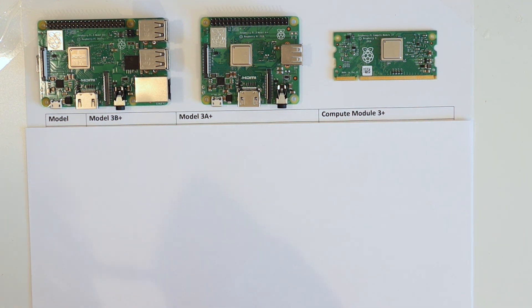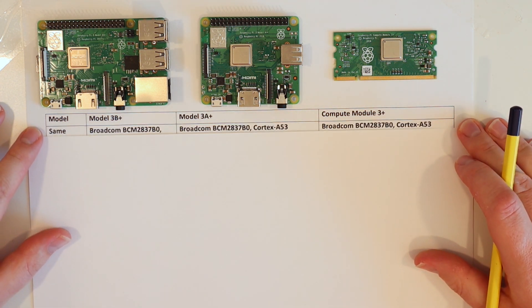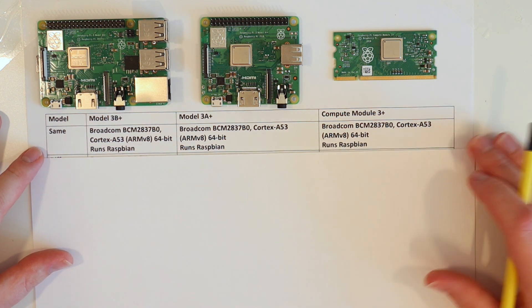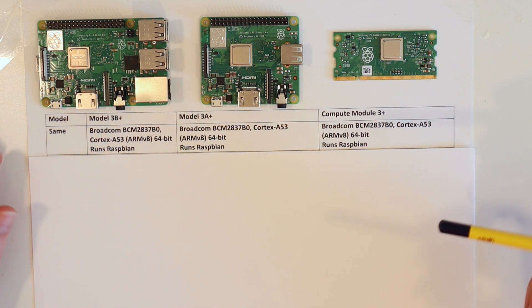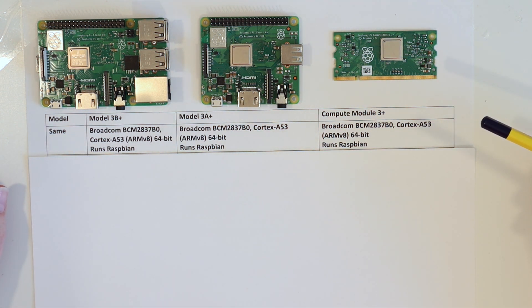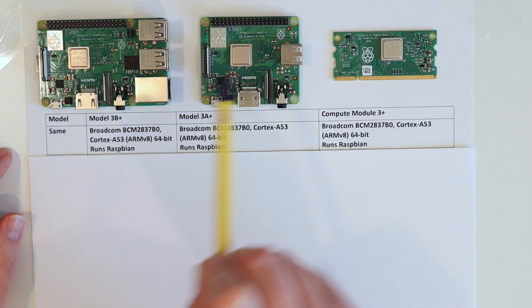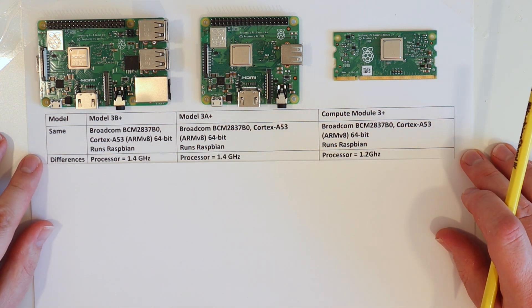In order of their release we have the Model 3B Plus, the Model 3A Plus, and the Compute Module 3 Plus. Starting with what they all have in common: all three run the Broadcom BCM2837B0 processor, which is a Cortex-A53 ARM v8 64-bit quad-core processor - though a little bit different on the Compute Module, I'll come back to that. All three run the standard Raspbian operating system. The B+ and A+ run from micro SD cards; the Compute Module is a bit more involved to set up.